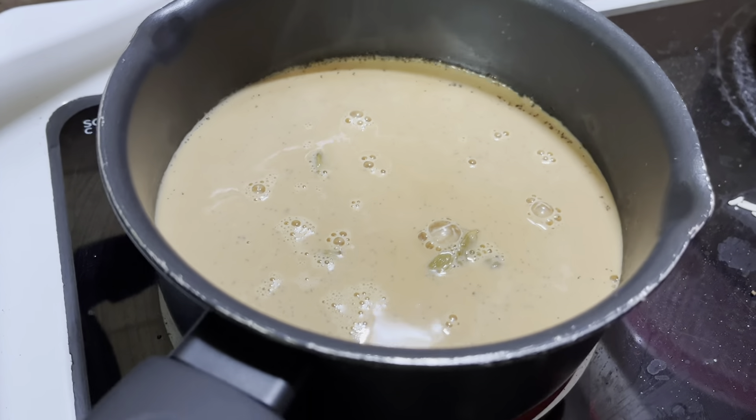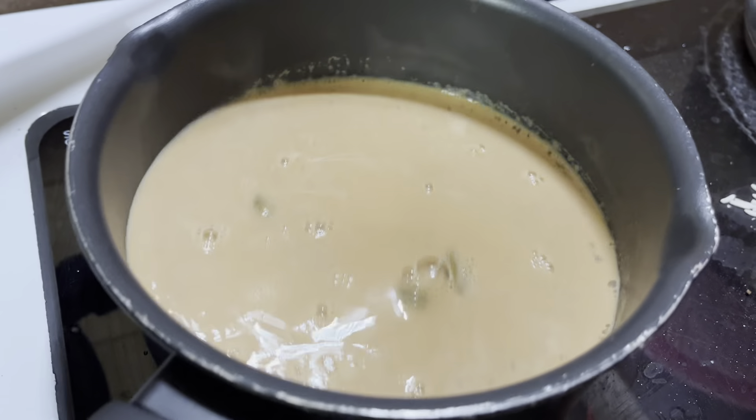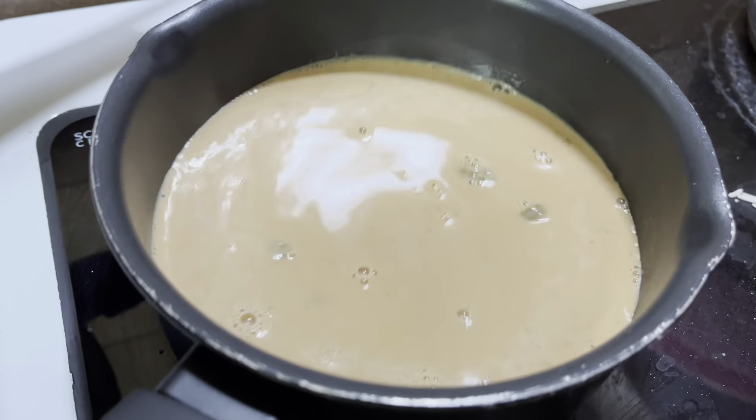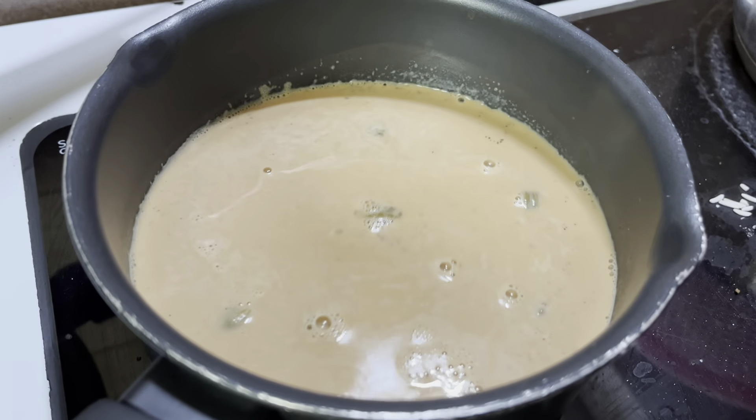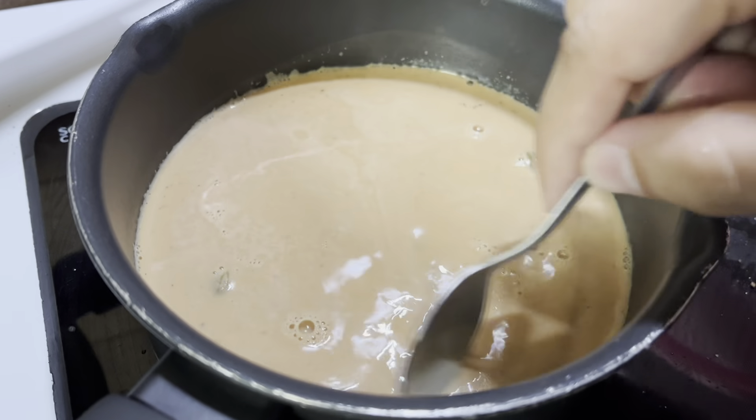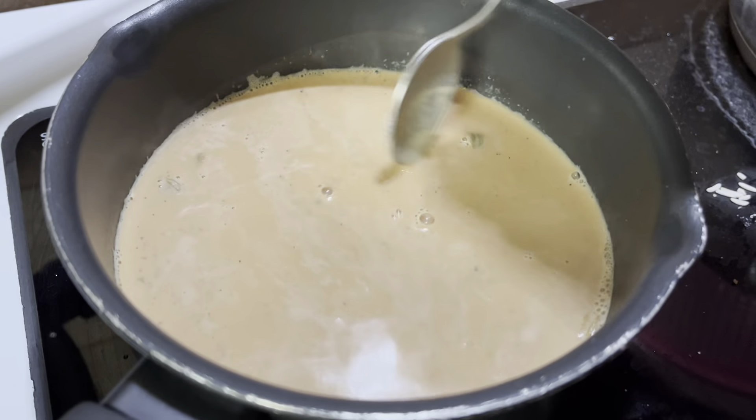There will be a little bit more water — it will be just a little bit. But you will be able to do it in half a cup, and then you will be able to take it in half a cup without going over.